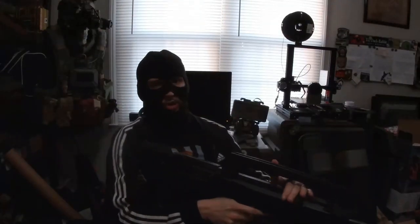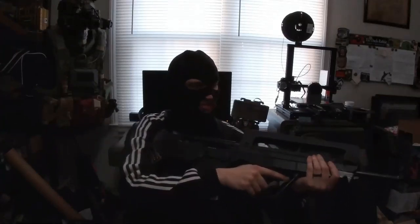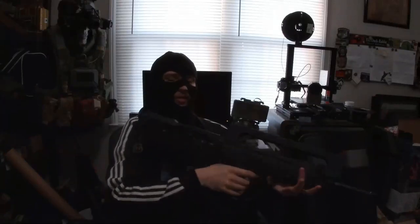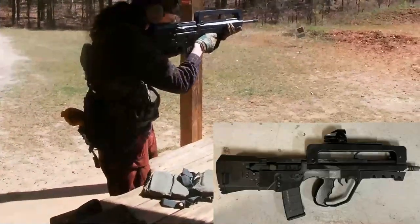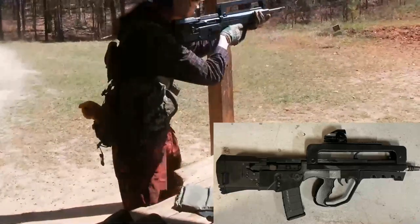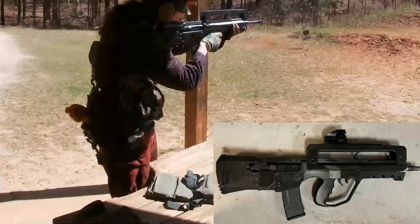All right. Now that I've got the boring talking part out of the way, let's get a few shots of this firing. I'll see if I can splice in a few pictures of other people's successful builds of the platform. Okay. Here we go.